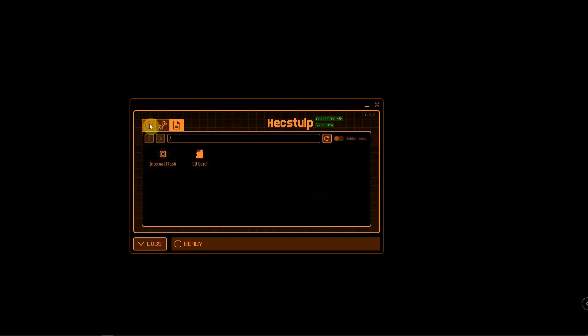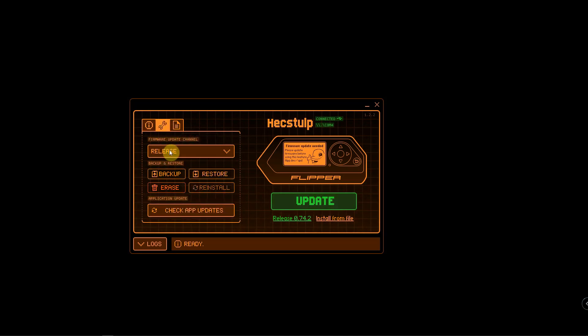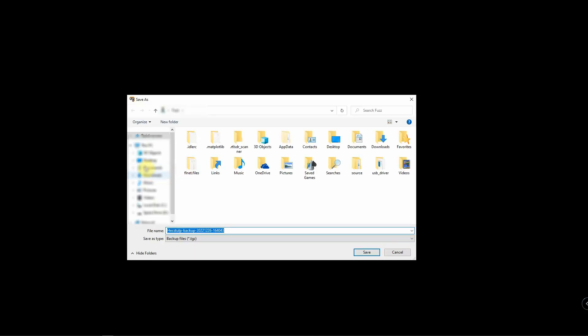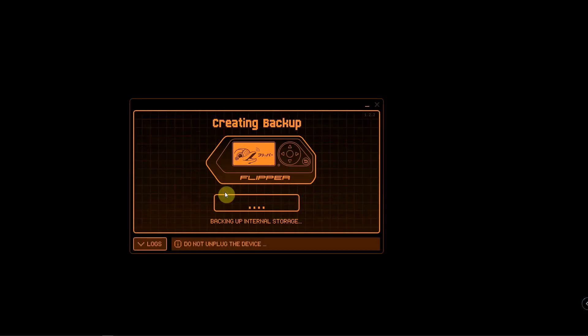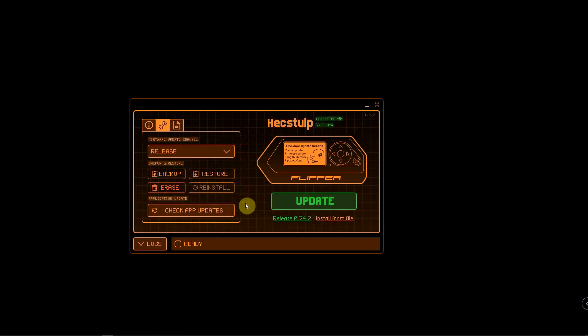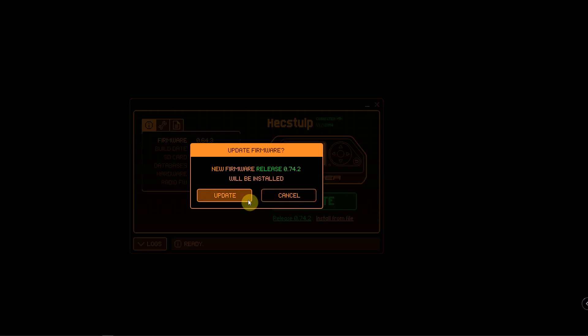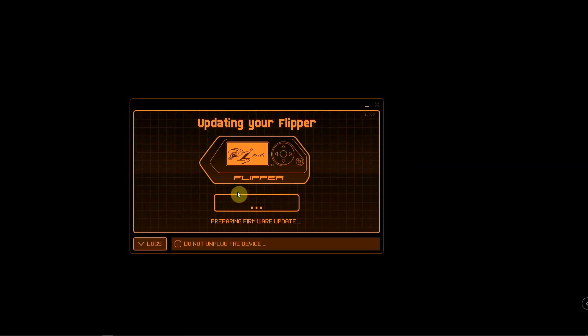We're just going to do a backup first, just to be safe. Now that that's backed up, we can go ahead and update.